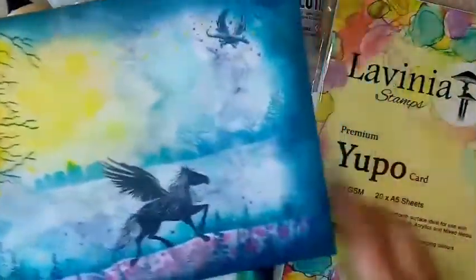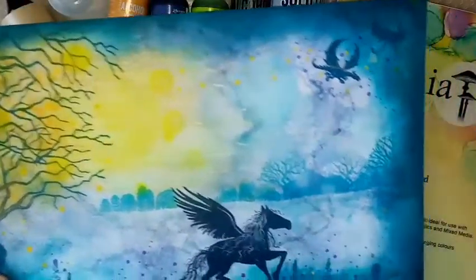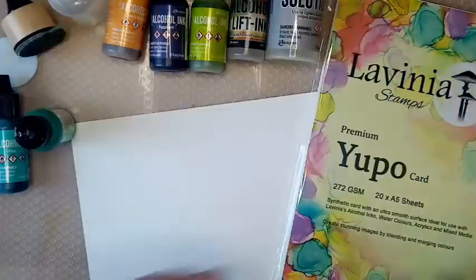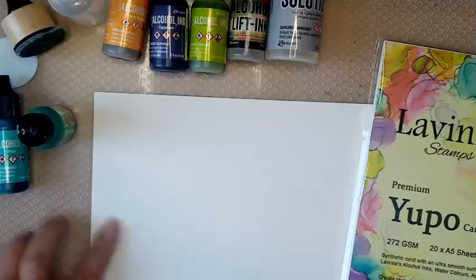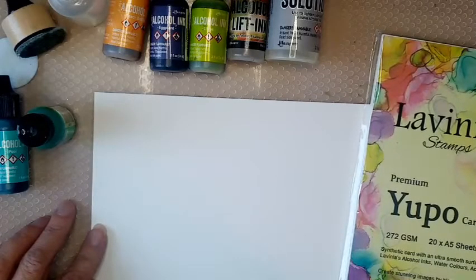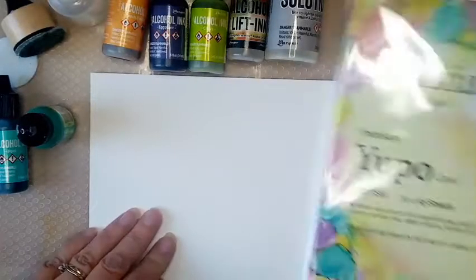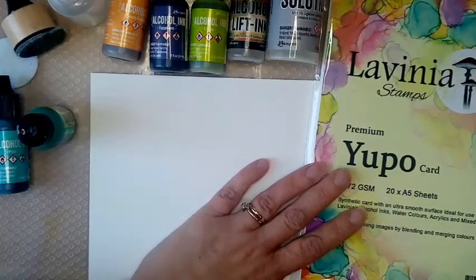I'm going to show you how I did this background, or close to it — obviously you can never get exactly the same background when you're using any of these products, but that's the beauty of it. So I'm using Yupo card. Now there are various ways to use your alcohol inks. I love to use them on the gel plate, but I won't be doing that today. I just wanted to do one on the Yupo because I know a lot of people like to start out that way.